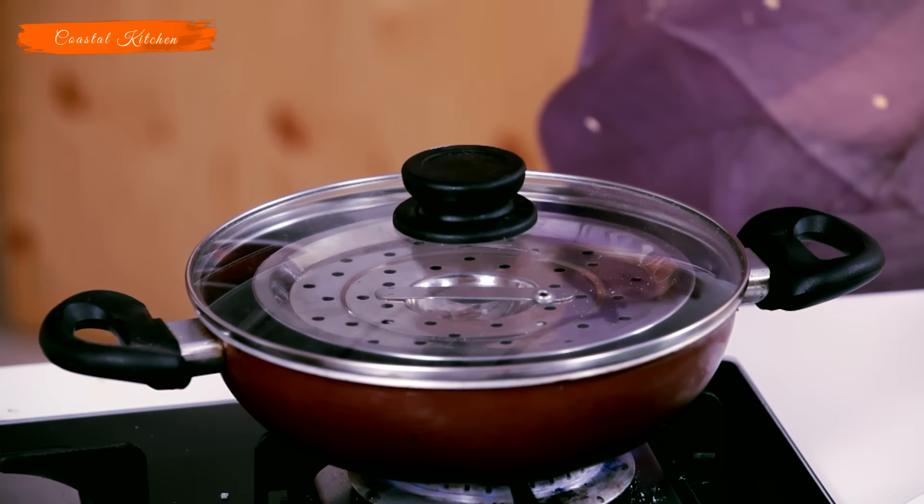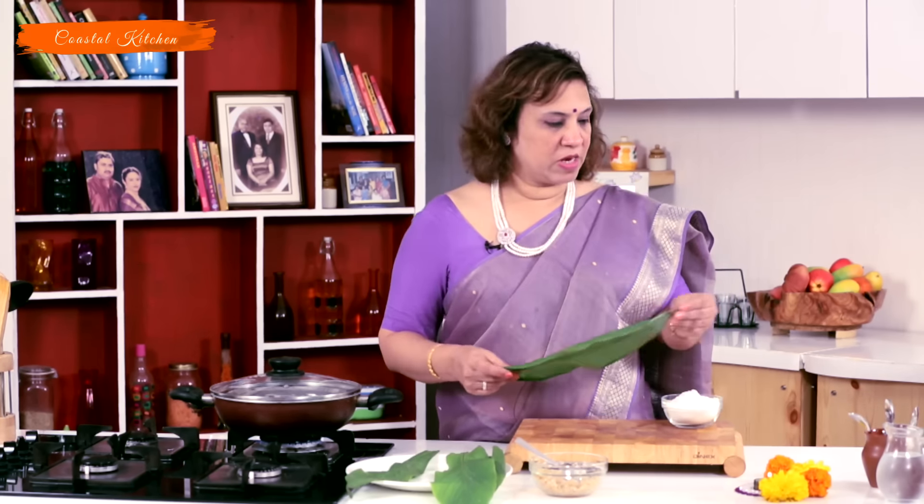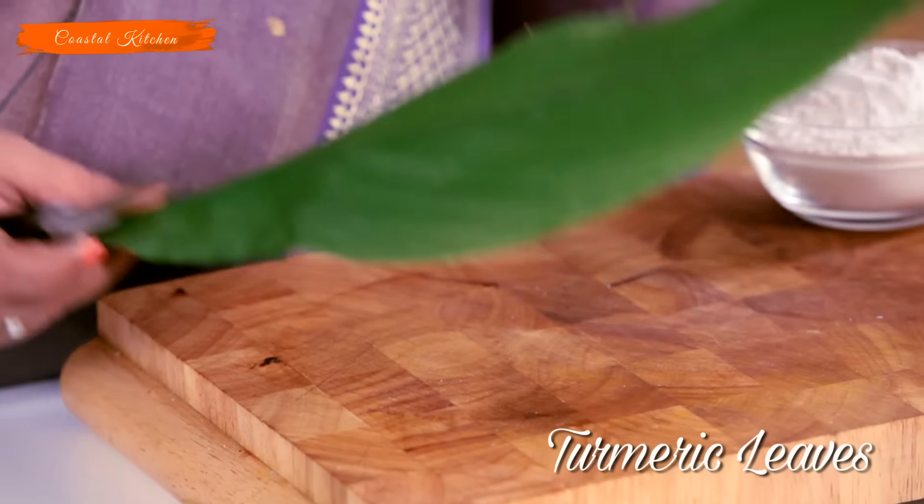We will require a steamer for this preparation. We are going to steam the pathuris on it, so prepare it for the water to start boiling. Till then, we have these turmeric leaves as I said. They have to be just cut into the size that you want. They are already washed and wiped.